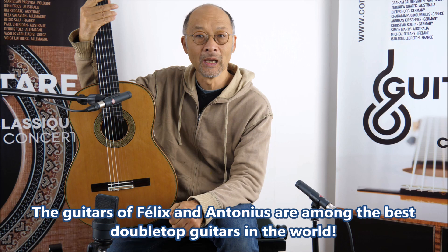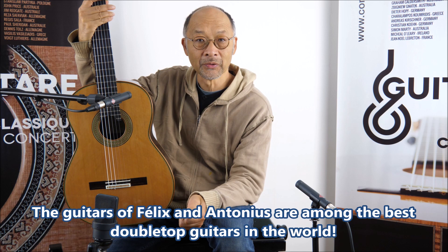Felix Muller is from Germany and makes double tops. He's the son of Antonius Muller, who is as well making guitars, and the guitars of Felix and Antonius are among the best double top guitars you could find in the world. So it's a chance for us, and I hope you like the sound of this guitar.